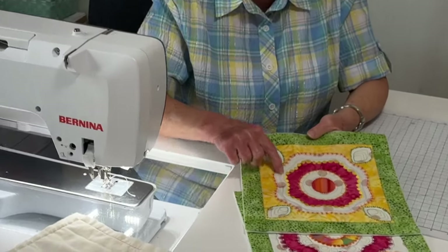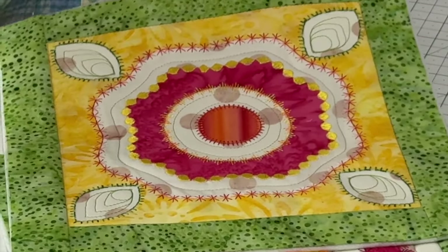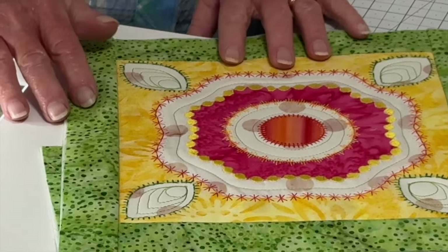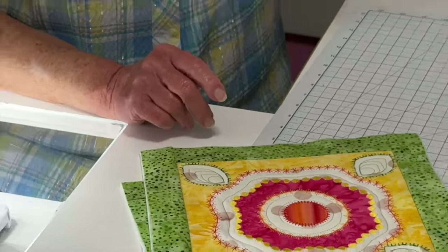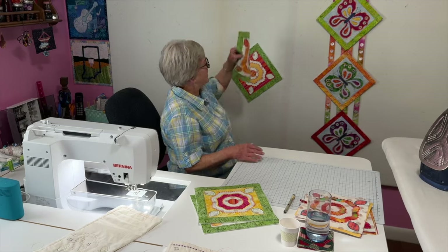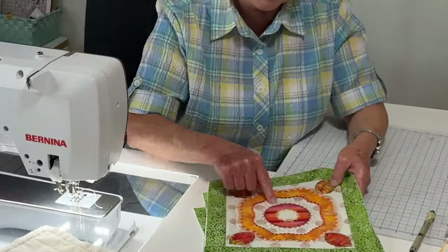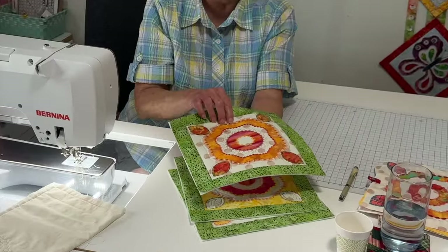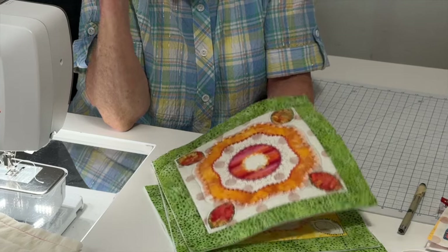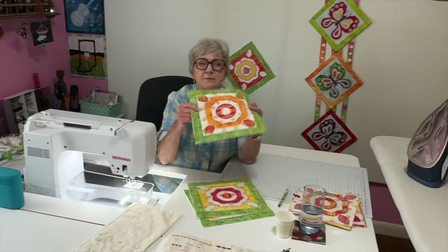I did this block in a different way. For this one I could use my walking foot and go right around there, and that was all right. But for the center I had to put the feed dogs down and do free motion. Then I picked up another block and got the idea of doing a handy dandy little decorative stitch in the middle — I thought, would that be fun? That's more exciting than just doing plain stitching. So I practiced on my practice piece and thought I could go do that in a circle.